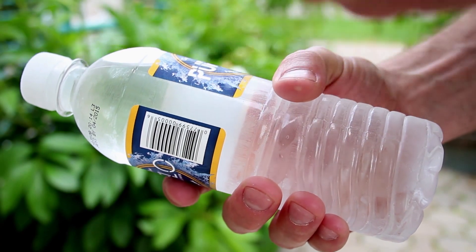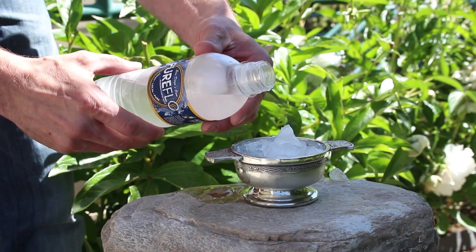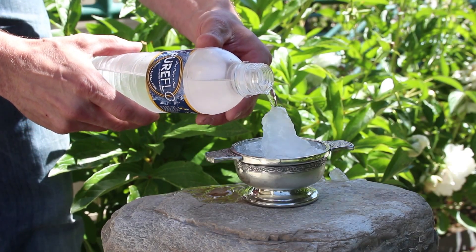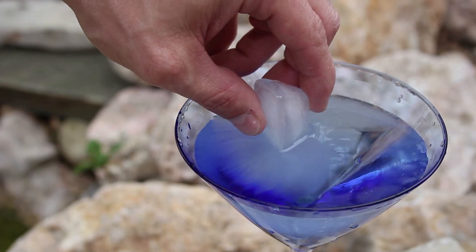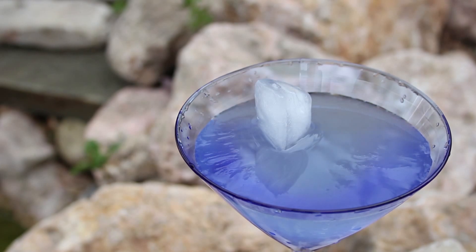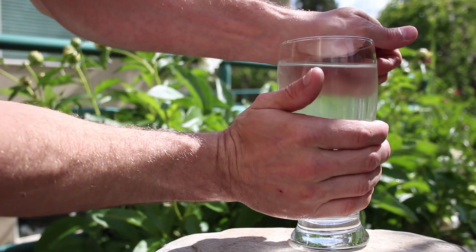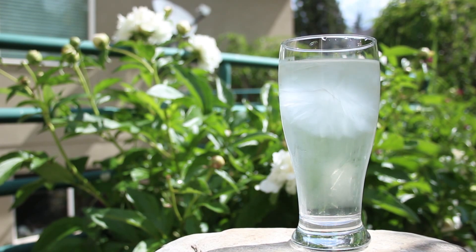In just three easy steps you'll be able to flash freeze a bottle of water just by touching it. Next you'll learn how to freeze flowing water the instant it's poured from the bottle, and your training will be complete when you can eliminate the bottle altogether. Now this might seem slightly supernatural, but you don't have to be a master to do it. In this project we're discovering the secrets to ice bending in real life.